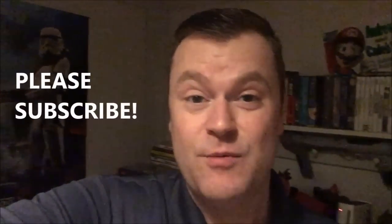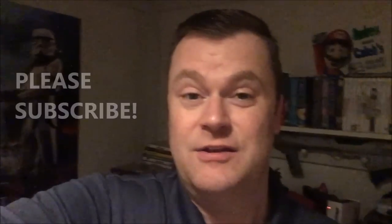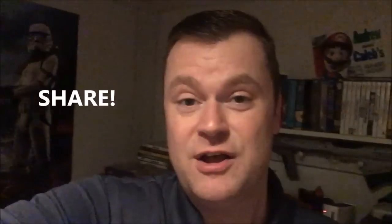Thank you for watching, guys. Please subscribe to my channel, go back and watch part one if you haven't already, and please share this with a friend - that's the only way my channel is going to grow. You can support me on Patreon, visit me on Facebook and start up a conversation there. Those links are down in the description. Until we talk again, we'll see you next time.